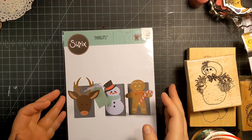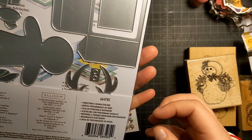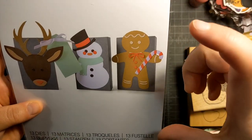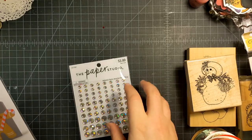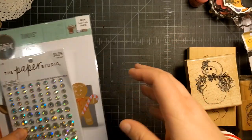I then got the Sizzix Thinlits off of Marketplace. It's a Christmas character box — it makes like a little matchbox. I think these will be fun to make for little Christmas presents and stocking stuffers. And then the seller sent these pretty jimmies along with the package, which I thought was really nice.